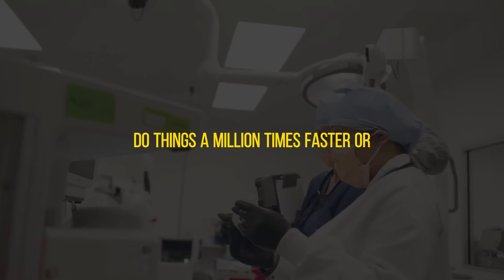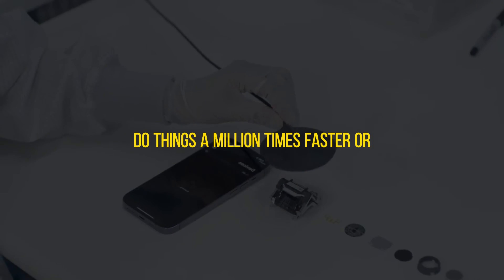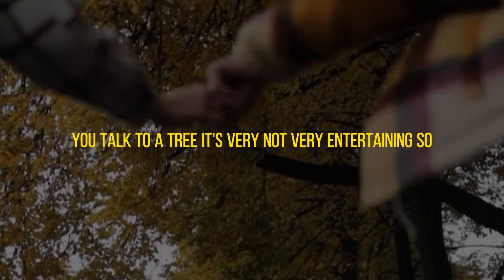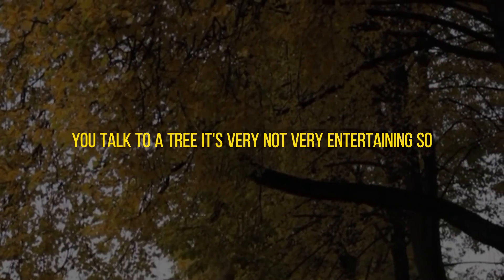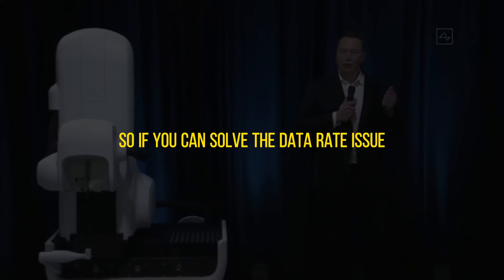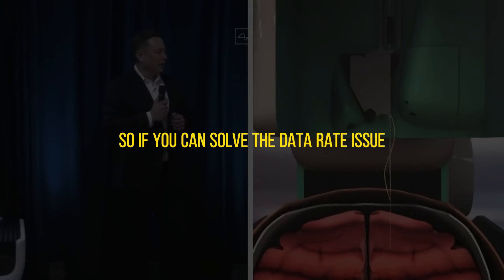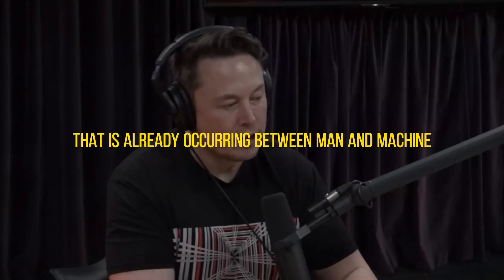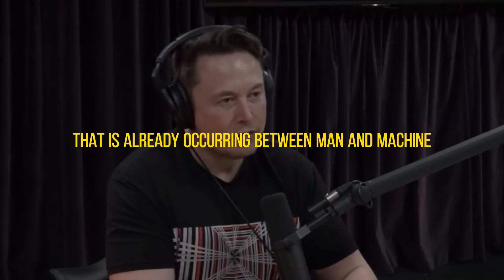Gigabits are trivial for computers at this point, so your computer could do things a million times faster. At a certain point it's like talking to a tree — not very entertaining. If you can solve the data rate issue, especially output but also input, then you can improve the symbiosis that is already occurring between man and machine.